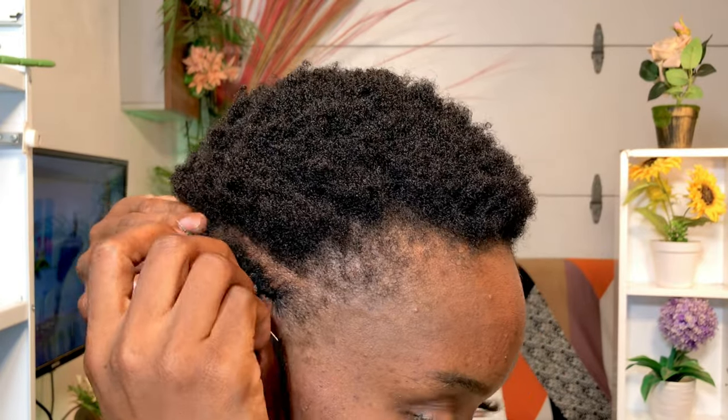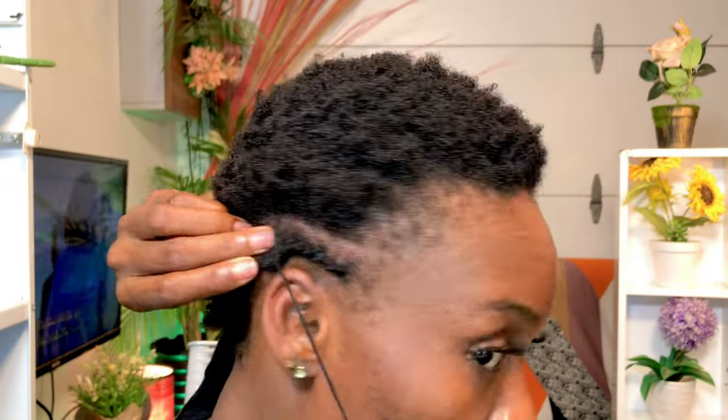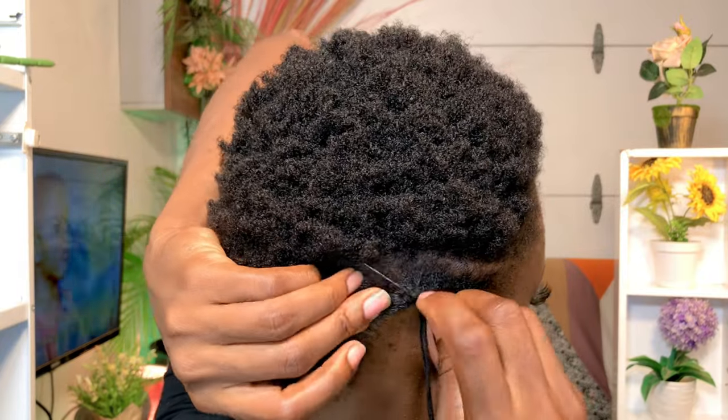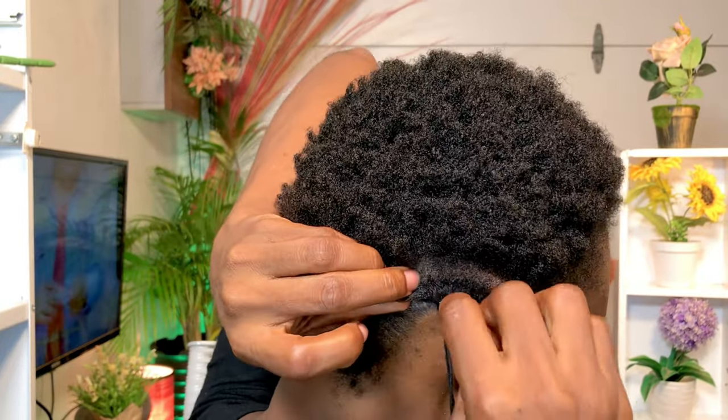This cornrow pattern is super simple — everybody can do it. If you don't know how to do normal cornrows, you can do this. Try it and see, it's super easy and super simple. I'll just keep quiet so you can observe and learn how to do it.